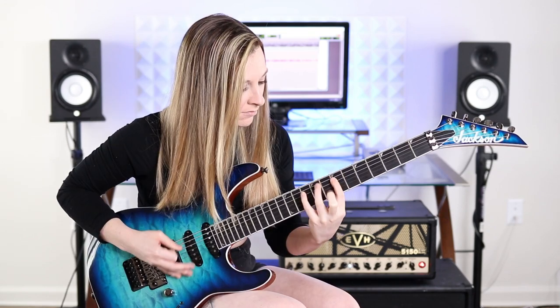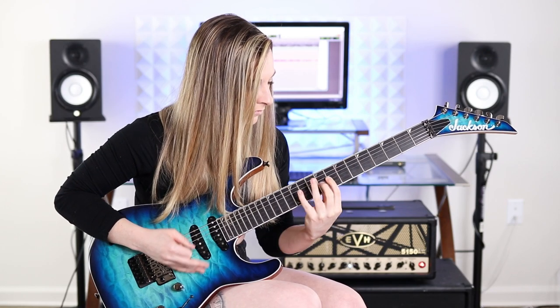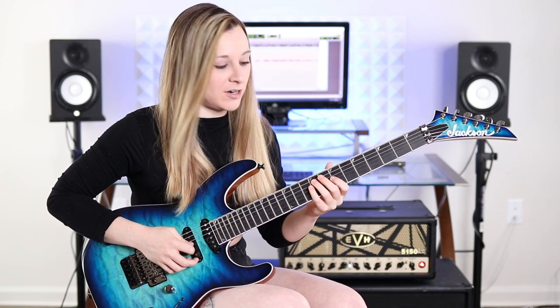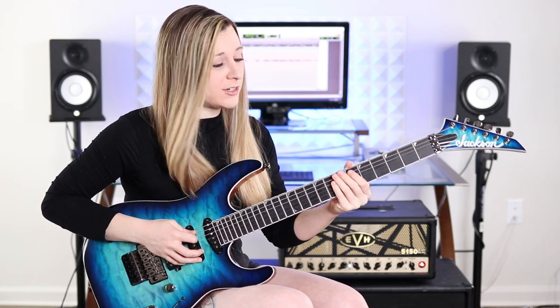So we start off with an alternate picking sextuplet run in the key of E harmonic minor. The key of E harmonic minor is comprised of the notes E, F sharp, G, A, B, C, D sharp, and E. I'm starting on the seventh degree of the scale, which is the note D sharp, on the sixth fret of the A string, and then I'm ascending three notes of the scale linearly.